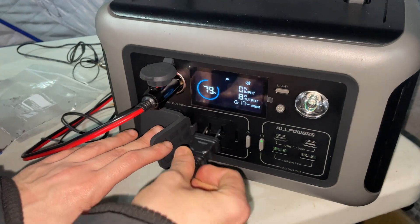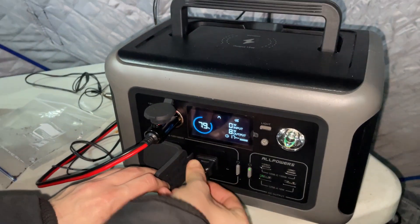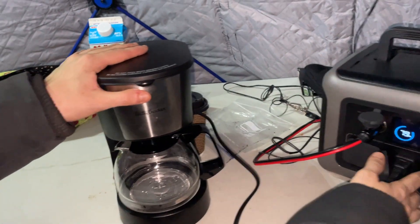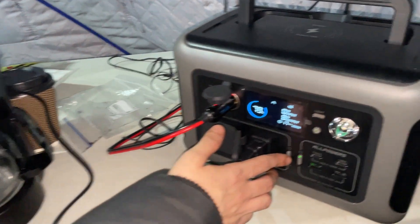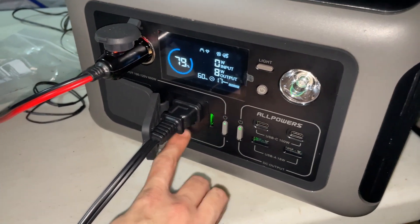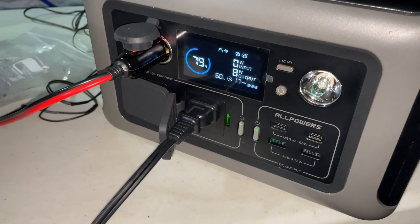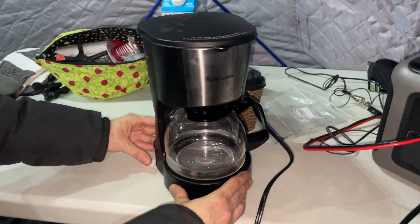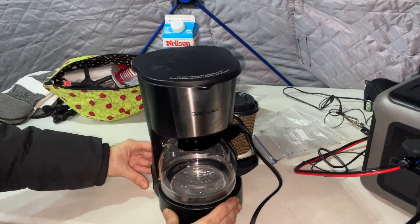Here's where we're going to plug the coffee in. These are the household plug-ins, so you can plug in anything that you would plug in your house. Right here on the power station there's a little button, and if you click that, that's going to turn it on. It also turns on a couple fans because it can get a little hot using the inverter.